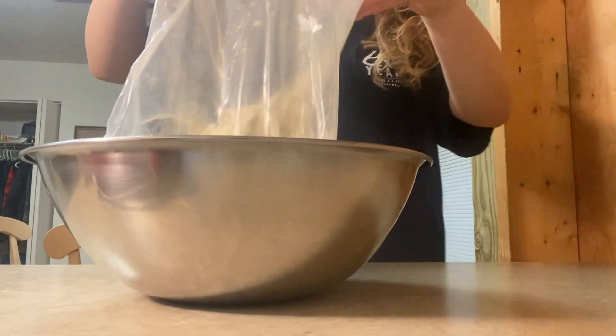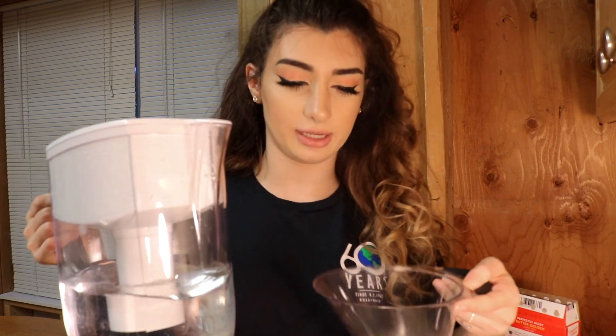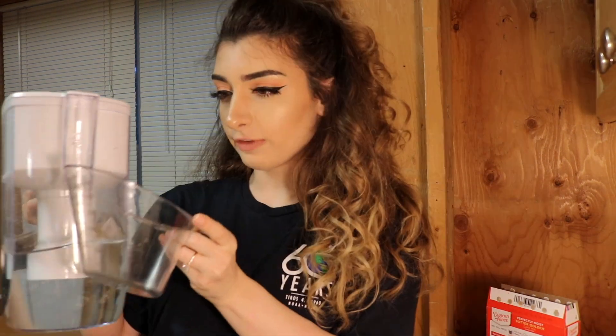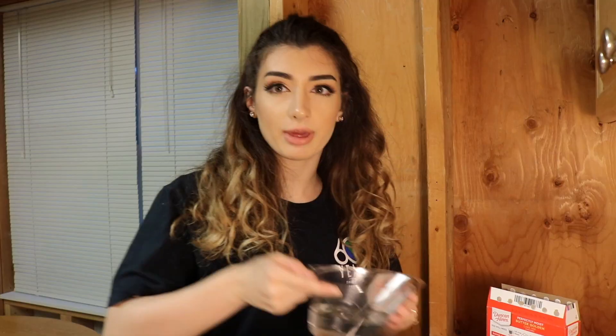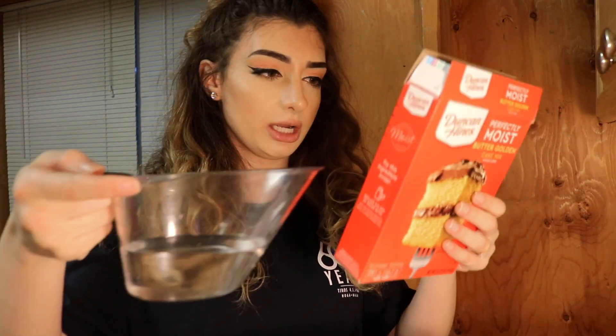We're preheating the oven to 350 and it's at 105 right now. Three-fourths cup water. I want you guys to get the real experience — we need three-fourths cup water. My mom got this from Pampered Chef. Pampered Chef is by far my favorite pyramid scheme. We're gonna take the water and pour it in — we have three-fourths of water.